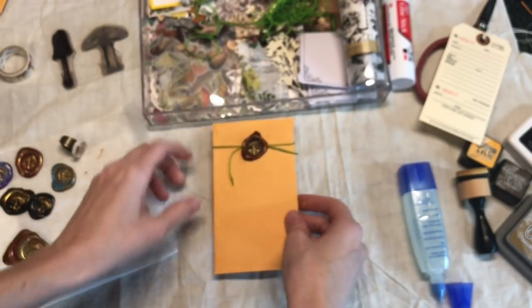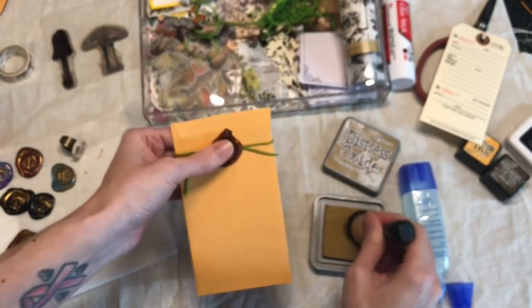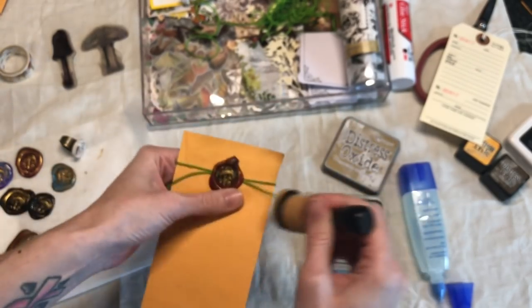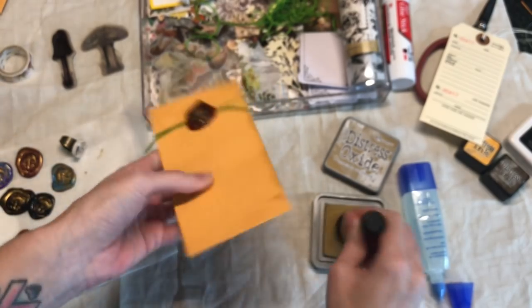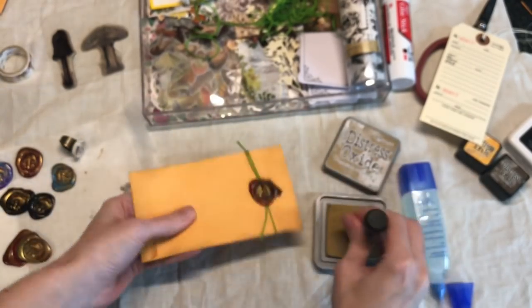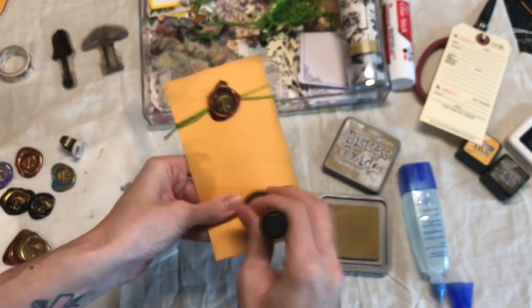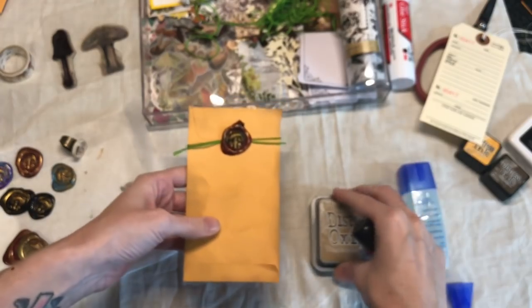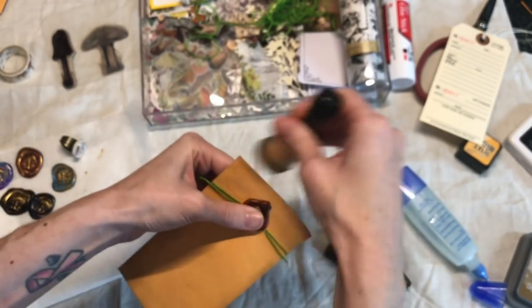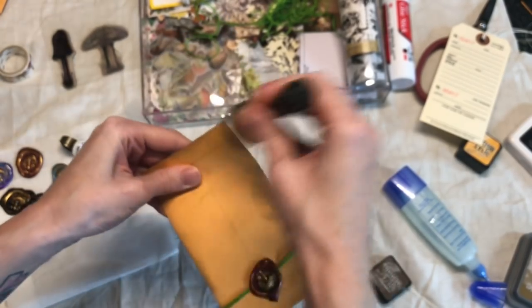I'm gonna do some collaging down here, but before we get too far I'm gonna use my Distress Oxide in Brushed Corduroy - also got this from Craft Stash - so I'm just gonna ink up the edges here. I've been liking to use this Brushed Corduroy kind of more along the entire envelope lightly, because it looks like a real vintage color. Then I'll take my Walnut Stain, which is a little bit darker, and just go around just the edge. It gives a more aged, natural look.